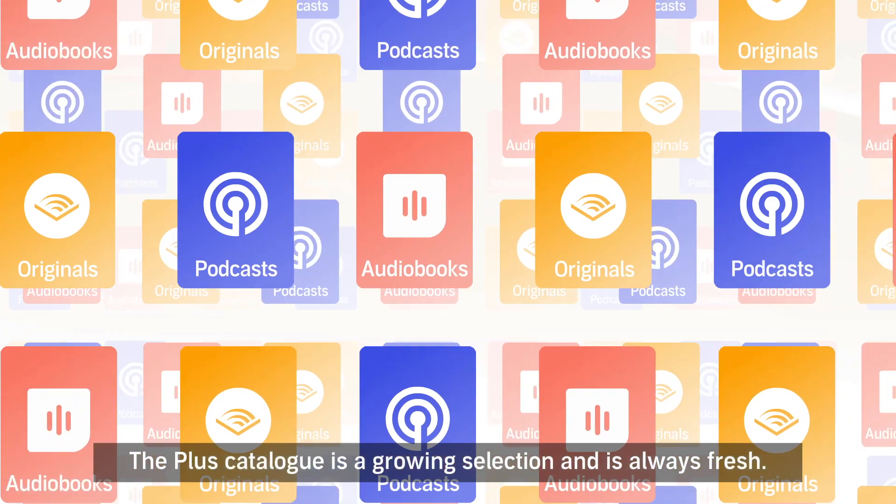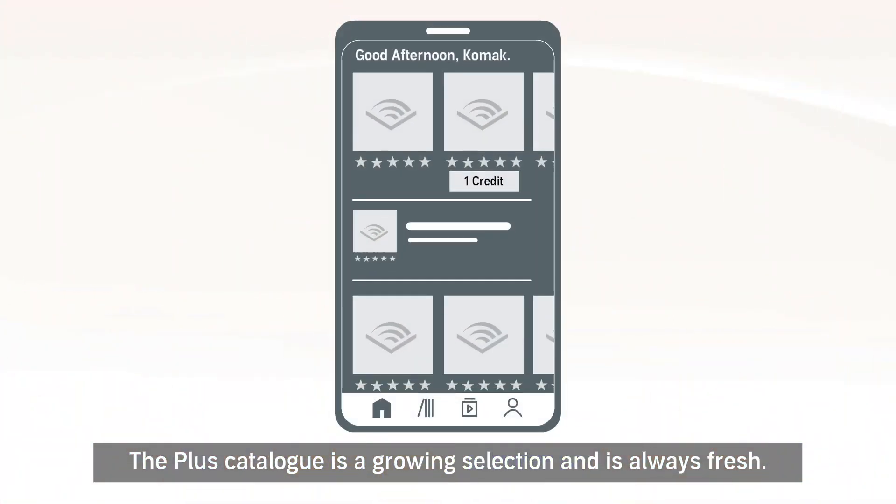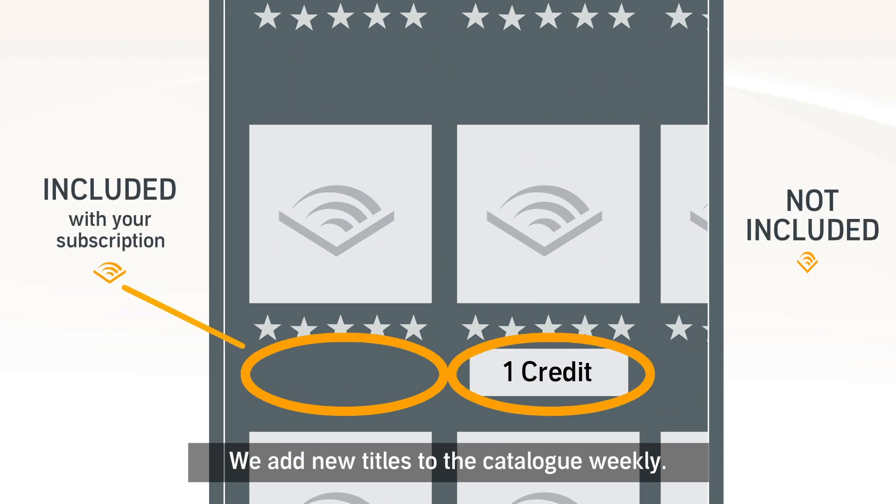The PLUS catalogue is a growing selection and is always fresh — we add new titles to the catalogue weekly.